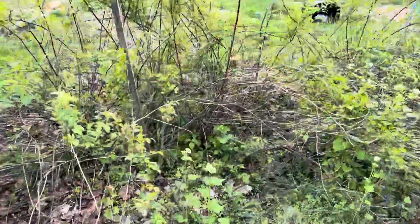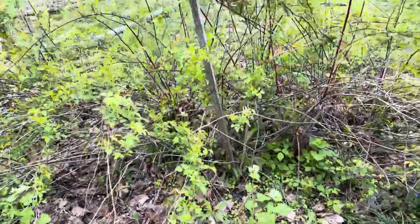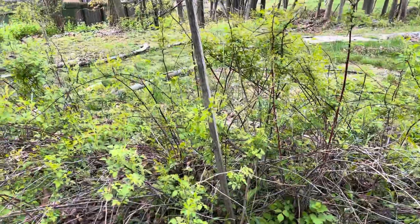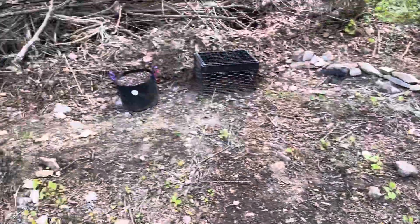Oh, these are our wild blackberries — they're delicious. But we were spray painting back here last year and some of the spray paint hit the plants, and they didn't like it so they didn't yield much blackberries. But we're hoping for a couple pies this year.